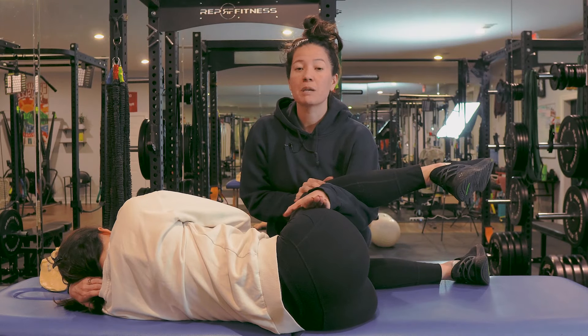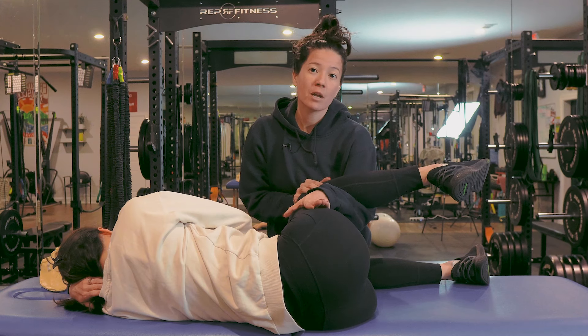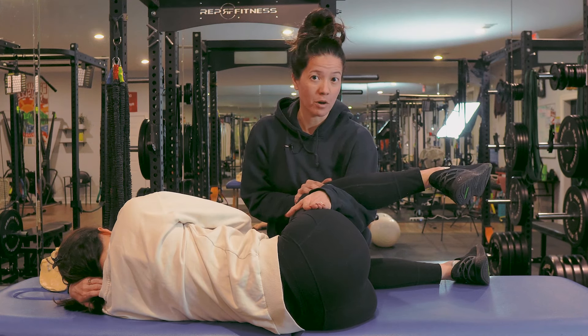This is a great movement if your baby is still trying to finish their rotation underneath the pubic bone and you have an epidural and need a little more support to create space in the lower half of your pelvis.